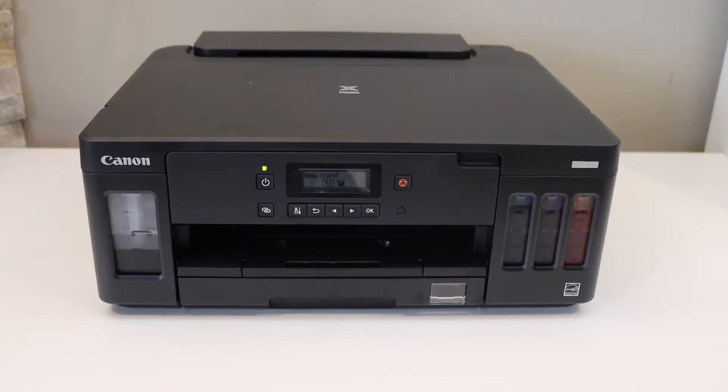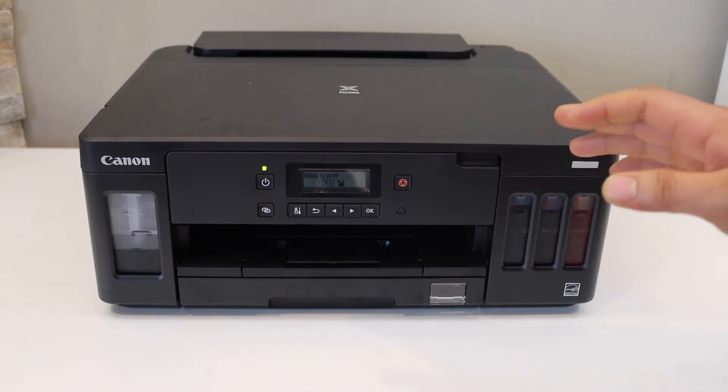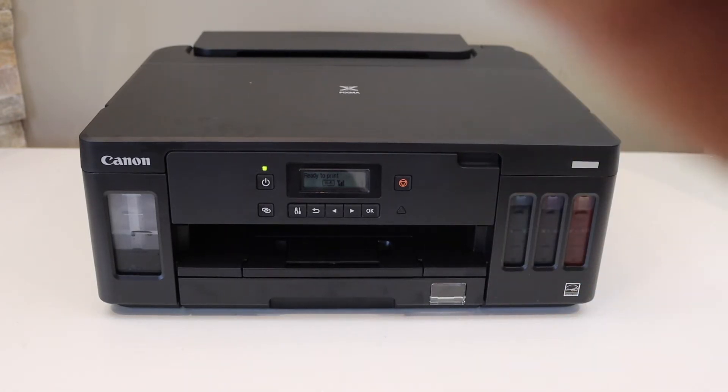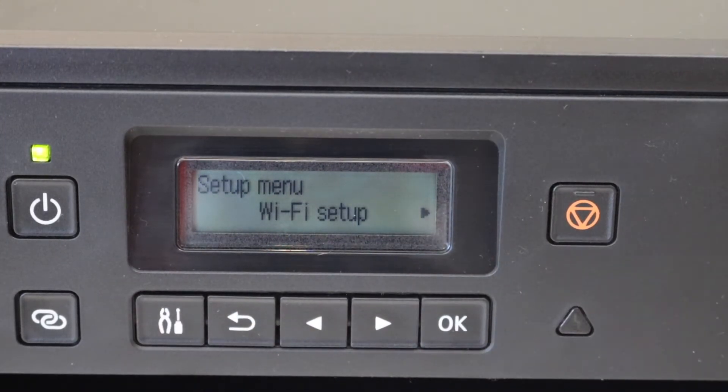In this video I'm going to show you how to do the Wi-Fi setup of your Canon PIXMA G5050 printer. The first thing is to go to the control panel and press the settings icon.